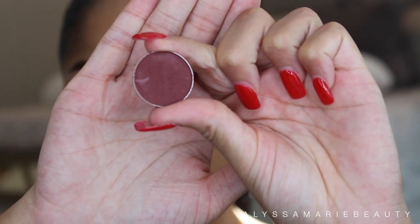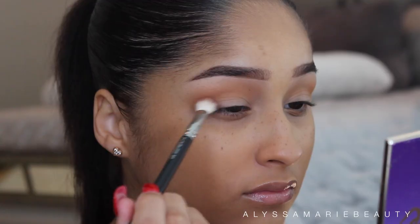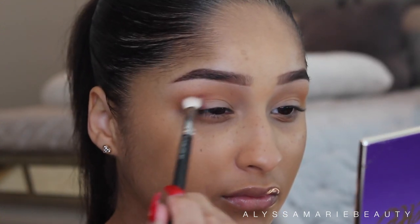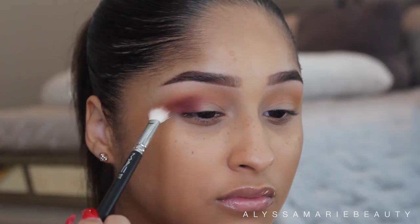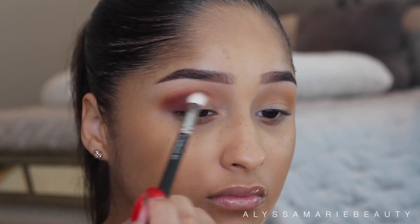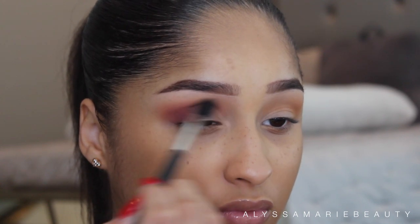Then I'm going to go on with Makeup Geek's Eyeshadow in Bitten and I'm going to apply that to my outer corner. Now I'm just taking a fluffy brush and blending those two colors together.